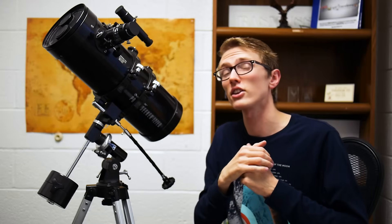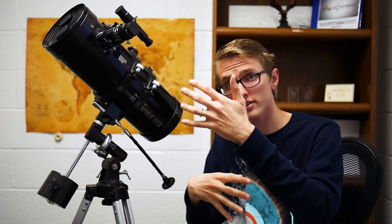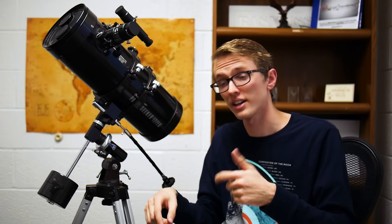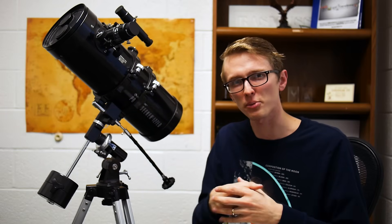These finder scopes are what you use to find something before you look through the telescope, because they have a wider field of view, making it easier to find stuff. With this finder scope, the image is reversed — up is down, down is up, left is right and vice versa — which can be tricky and sometimes trips me up, but at the end of the day it doesn't bother me too much. You can always replace the finder scope if you want and upgrade it with one you like better.